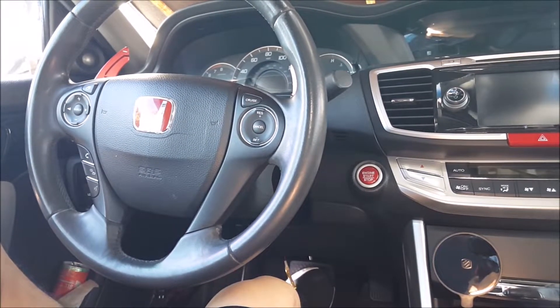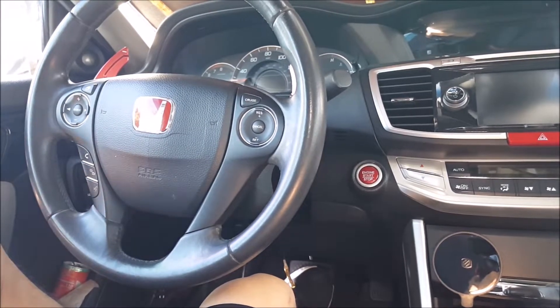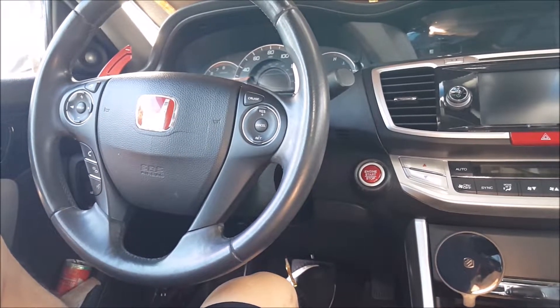Hey, welcome to another episode of the Toyota Car Mods. Today I'm going to show you what this key battery light means on your Honda vehicle.